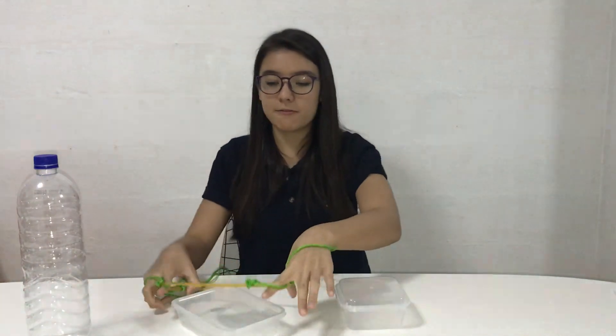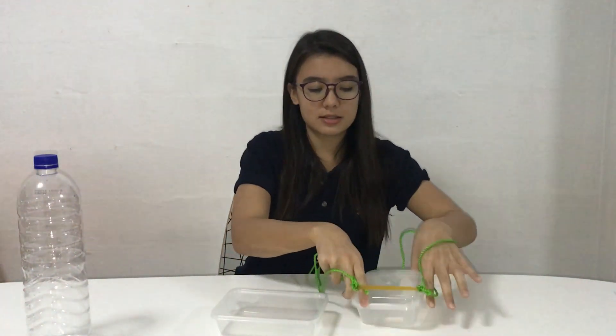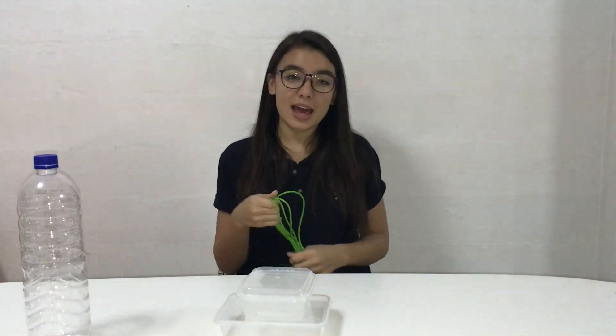In this final part, the rubber band does not start on any object. They need to pick up objects and try to form the correct shape by stacking things to create the illustration found online. Once they have done this, they have successfully completed the whole activity. You could make it a competition where whoever finishes first wins, or it's just all about creating it and having good communication. Thank you!